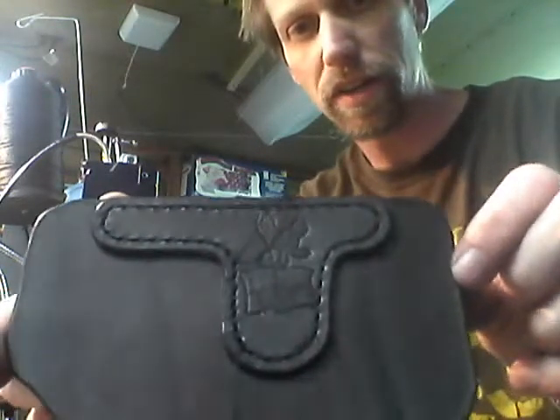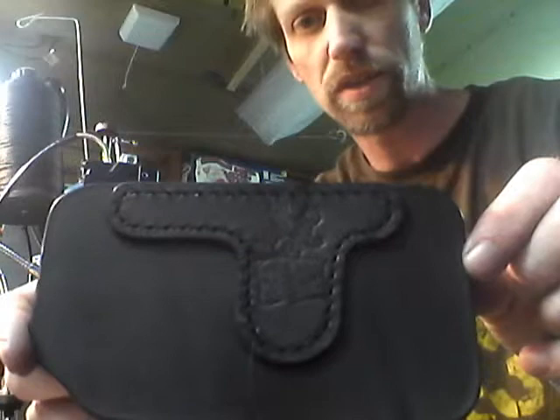Here you can see there's a very clean, precise stitch all the way around. Just a quick introduction to how the Tipman Boss is going to speed up the process and ensure that you get a quality product from American Holster Company.